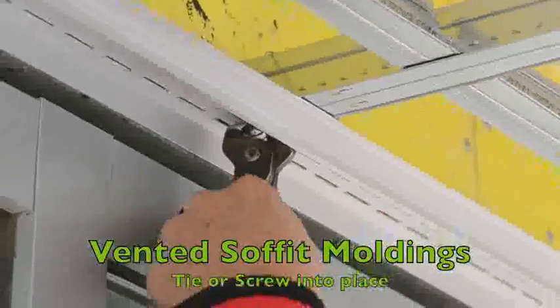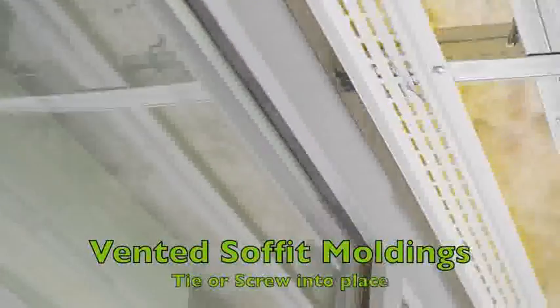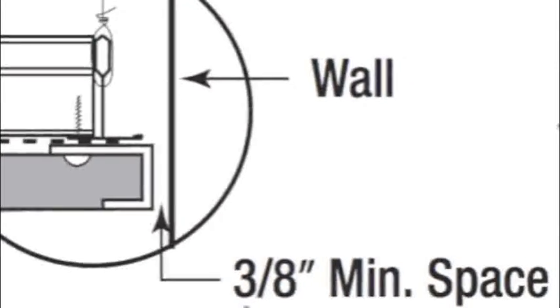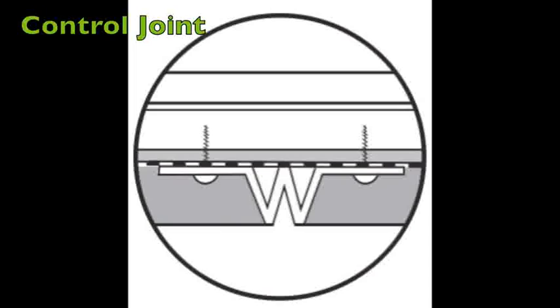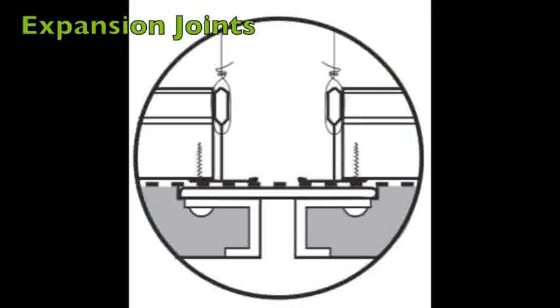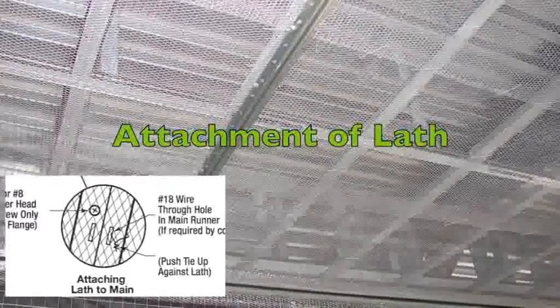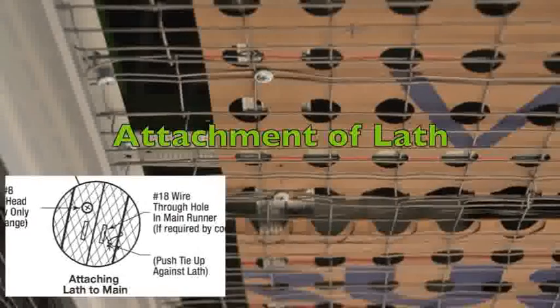Vented soffit moldings, control joints, and expansion joints are a snap to install with Armstrong stucco grid systems. Two parallel main runners support the expansion joint. Simplicity was designed into stucco grid, allowing lath attachment with either screws or wire.